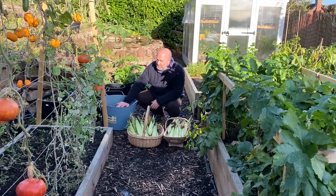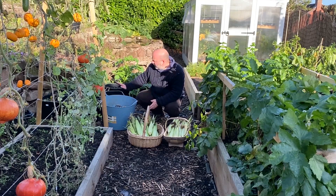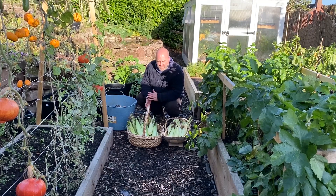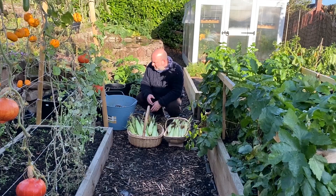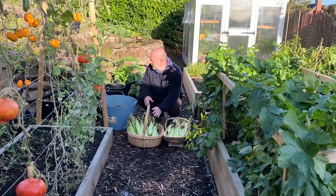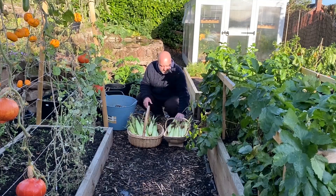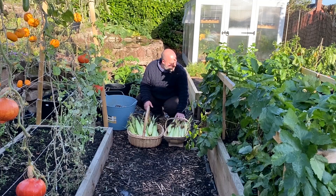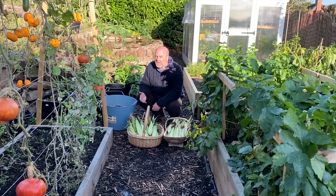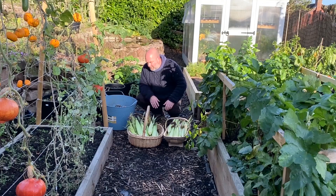Have they not produced big enough fruits because they were in pots? I don't know - or was it just the heat waves that we had, lack of water? Is this a good crop of 14 plants? We've got 15 plants there, so I don't know. Leave me some advice in the comments below.